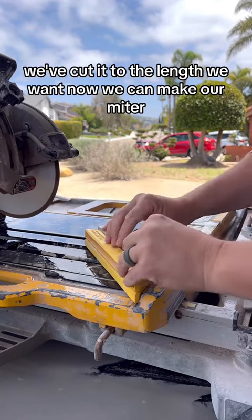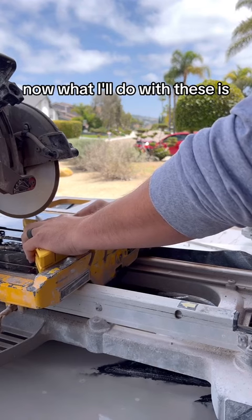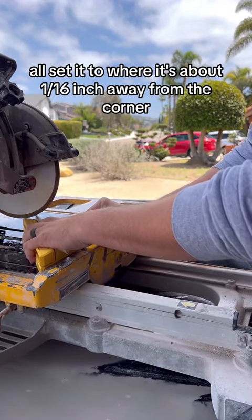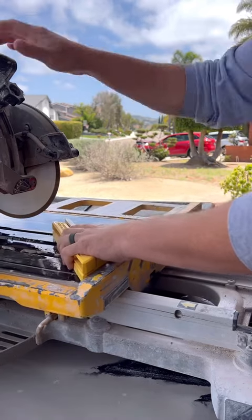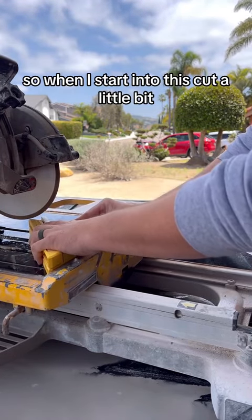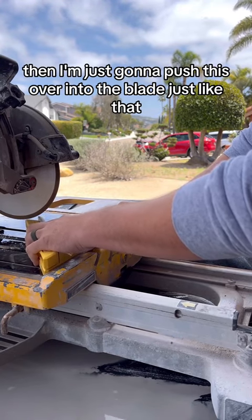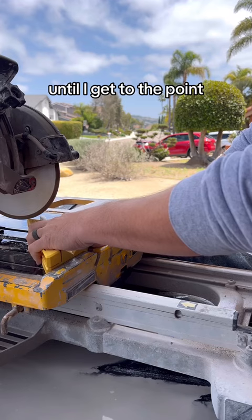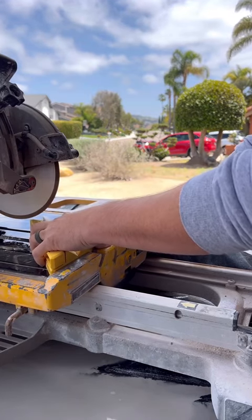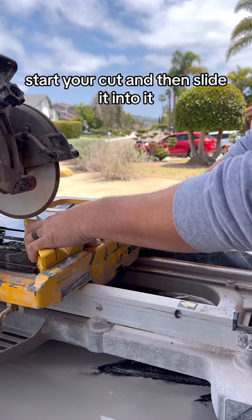Once we've cut it to the length we want, now we can make our miter. I'll set it to about a sixteenth of an inch away from the corner. I use it like a chop saw — start into the cut a little bit, then just push it over into the blade until I get to the point. That's super accurate, instead of trying to start right on the corner and taking too much off. Start a little bit away, start your cut, then slide it into it.